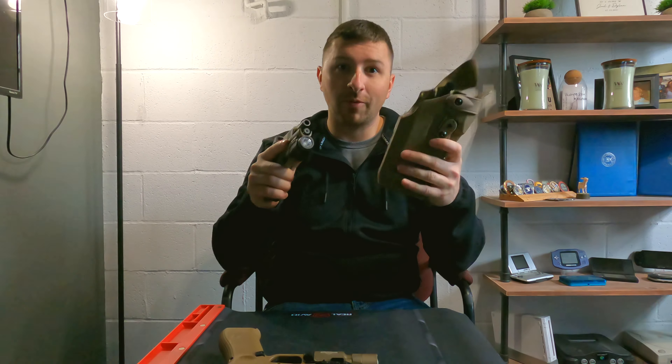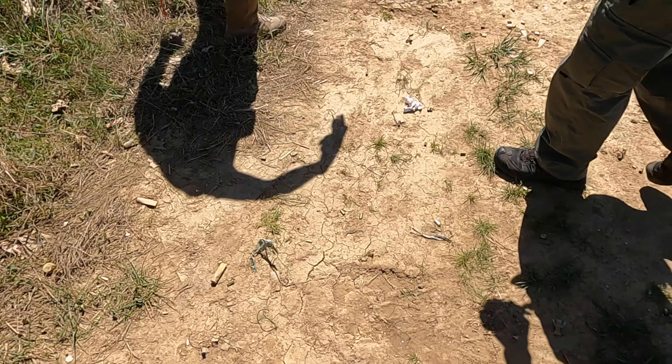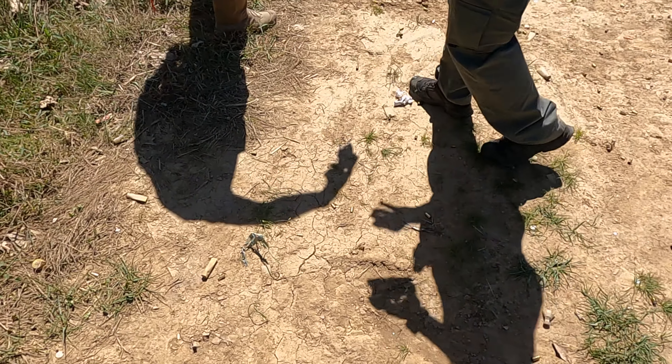Will the Glock 43X fit in the Safariland 7360 series holster? We're about to find out.